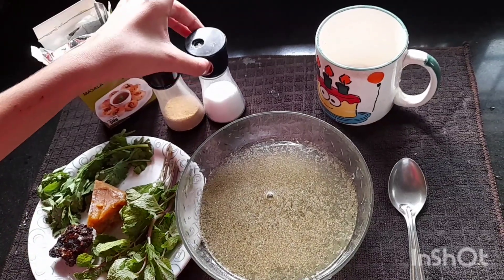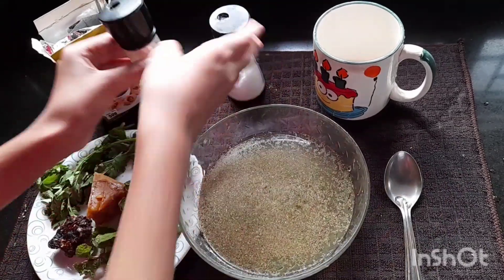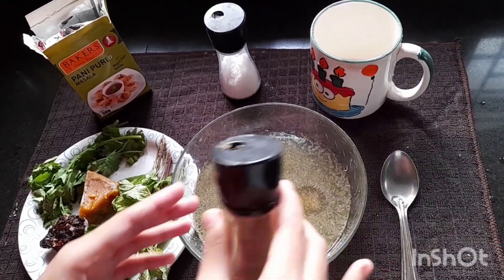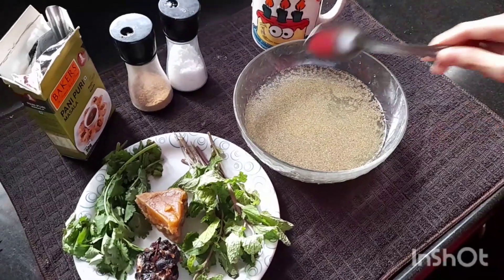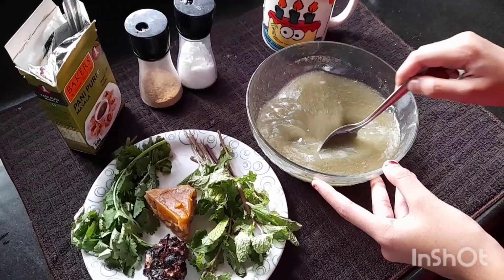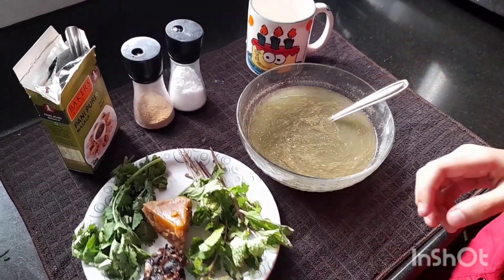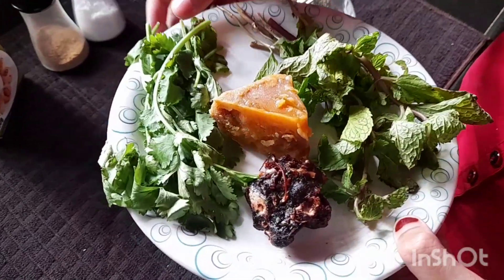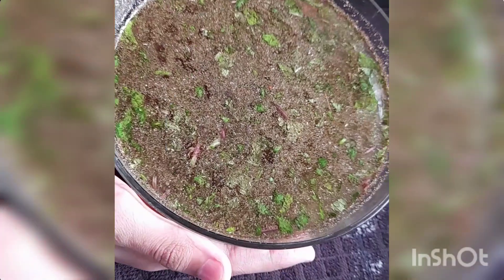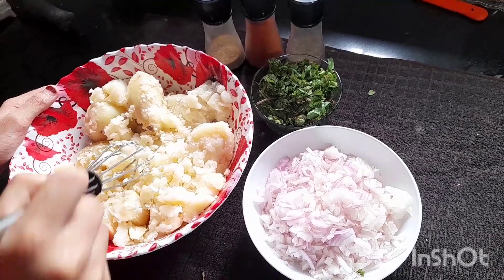Now let's add some salt and chaat masala, then mix it. If you want, you can also grind coriander leaves, mint leaves, and jaggery — I've added all those ingredients to this Pani. Our Pani is now ready.